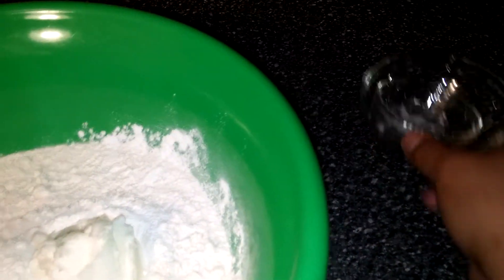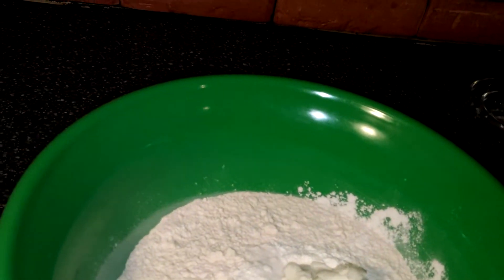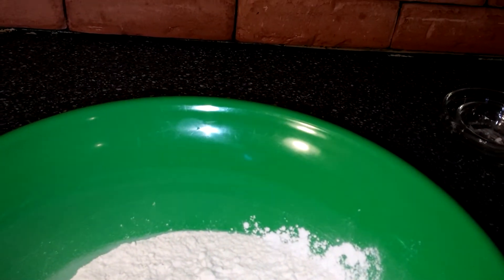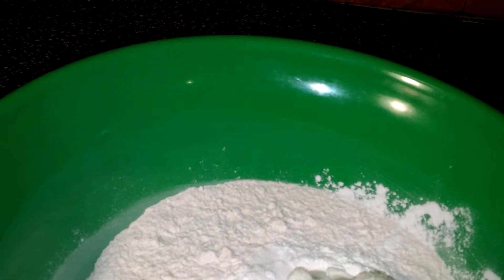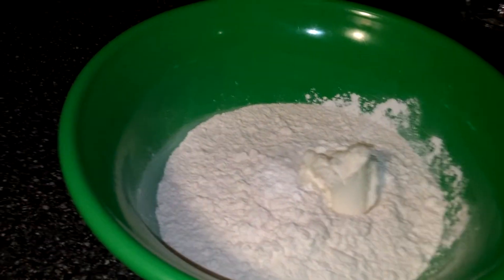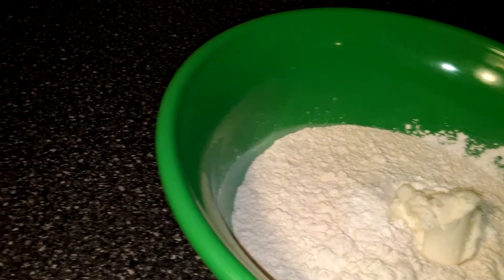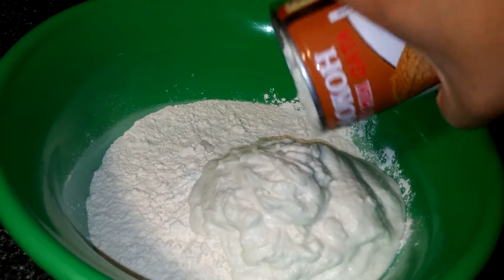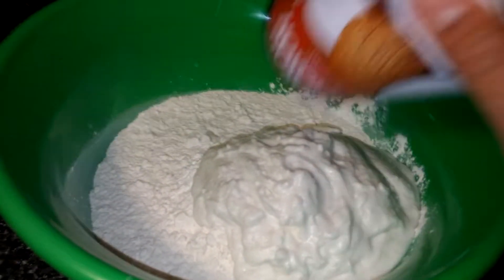We'll get these out of our way. And now you can put in our coconut milk — just pick the can up and pour it in, that's all you got to do. Make sure it's all in there. You can warm up the coconut milk to make it more liquidy.